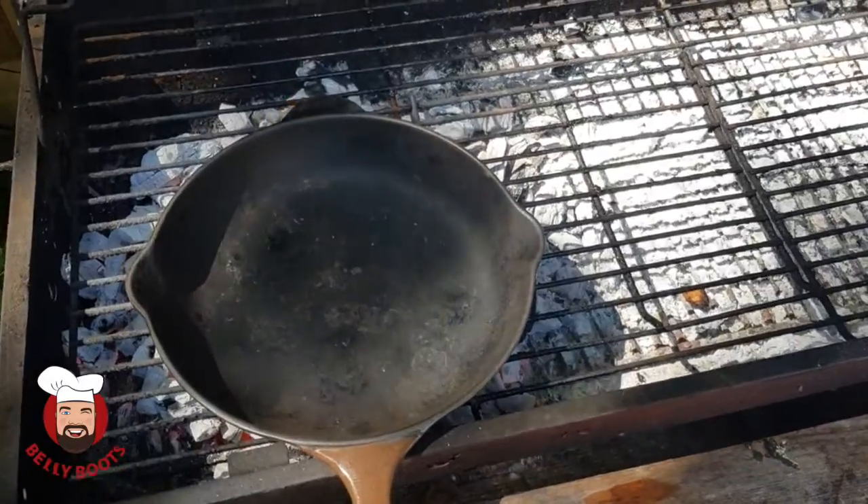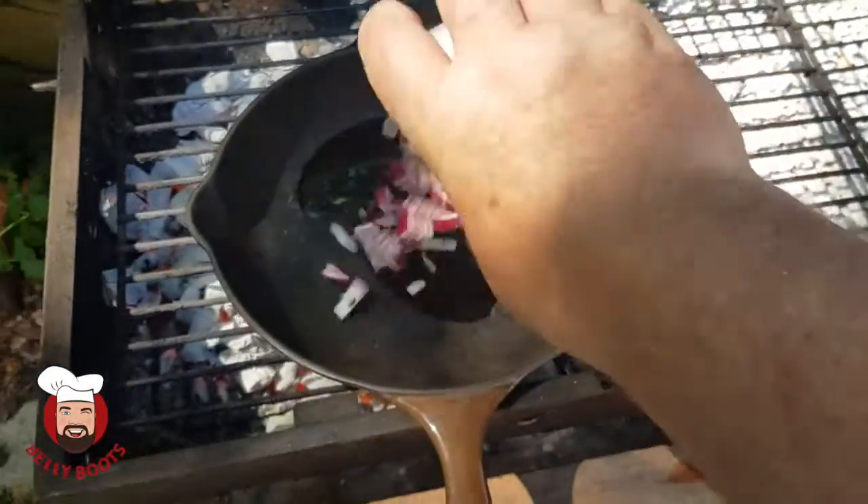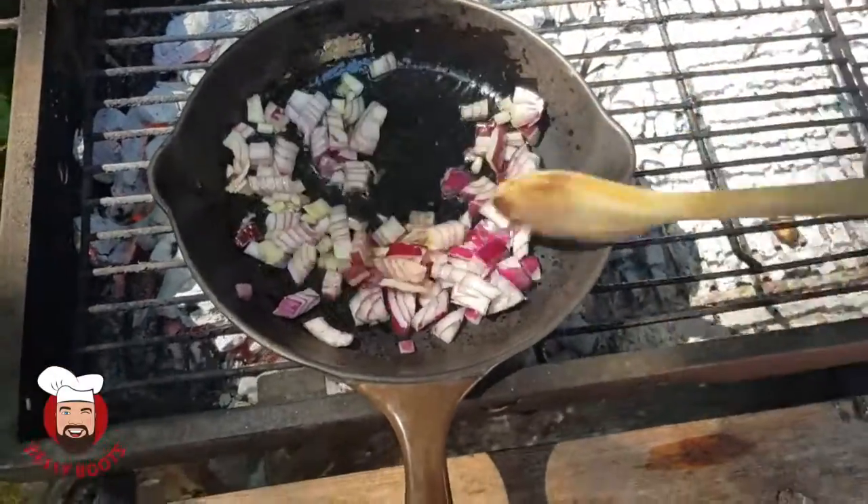Okay so the pan's warmed up, so let's get some oil in. First we go in with the onions. Get them nicely softened, because the bacon won't take that long to cook.